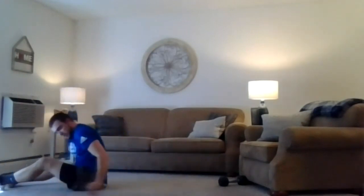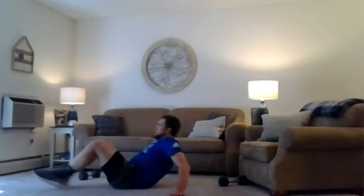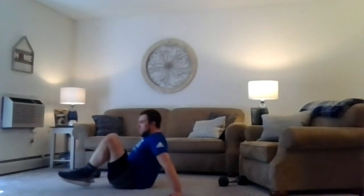One more time through. Here we go — last little set of the day. Two, one, we're working. Two, one, relax. Toe touches. Two, one, let's hit it. Last 20 seconds — get up there. All right.